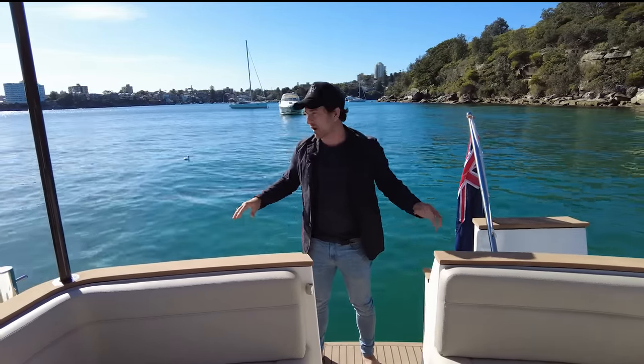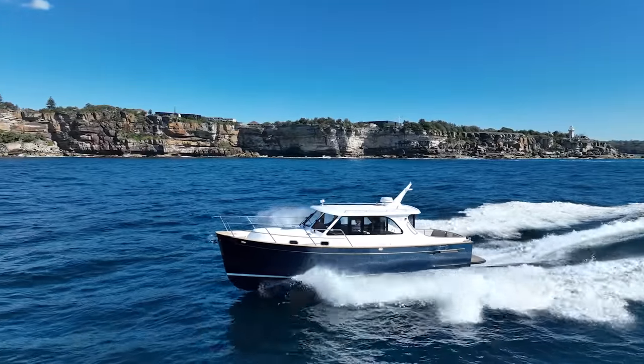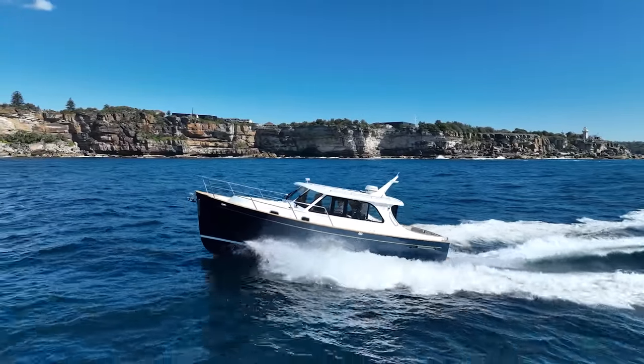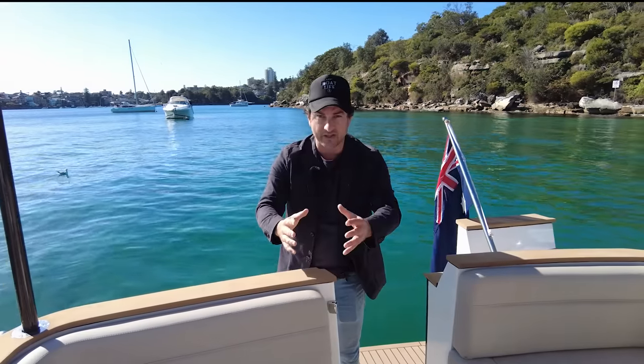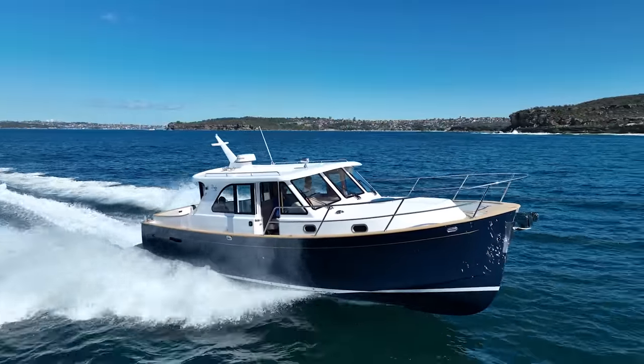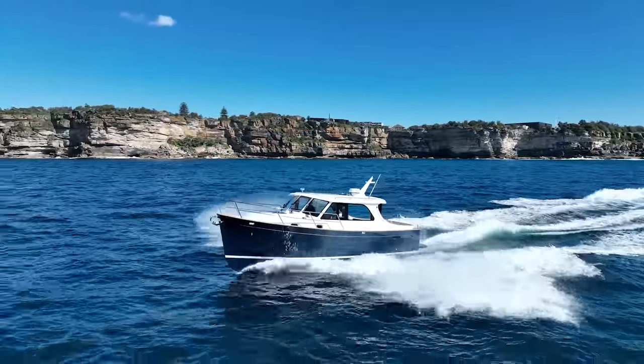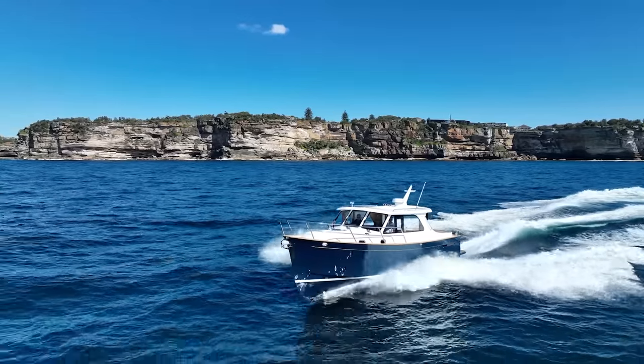We have this Seakeeper on right now. We do have waves rolling in, there is some swell. If you're interested in how this boat drives in that swell, we have just done that — quite a detailed video driving it right up to full speed and taking the waves on all three points. That's going to be separate to this and I'll link to that at the end of this video.